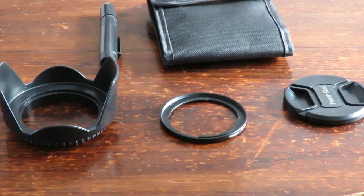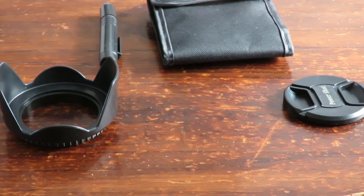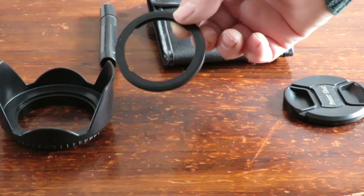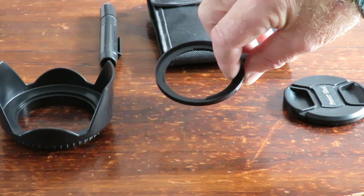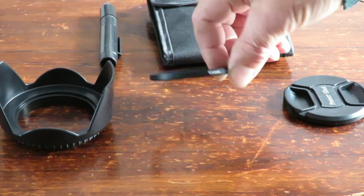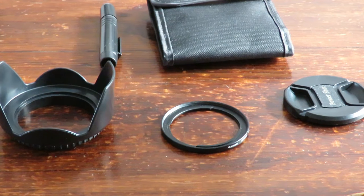Hi, today I've got the 67 millimeter adapter plate — it finally came in for my little camera, my Canon SX60 HS series. It's taken only six weeks to get here, which I'm not exactly thrilled about.